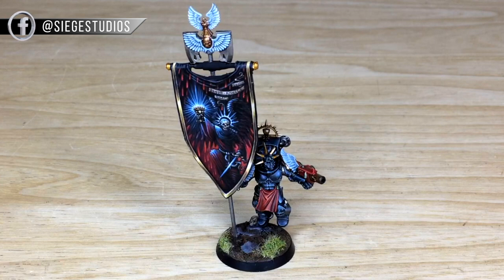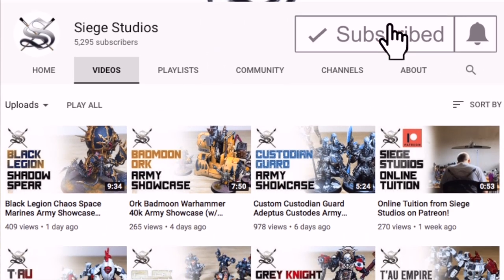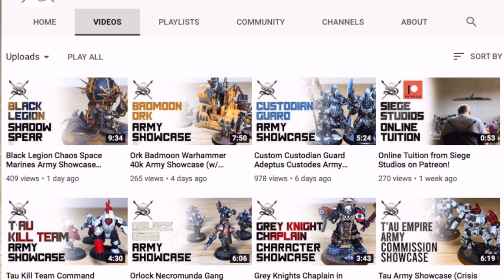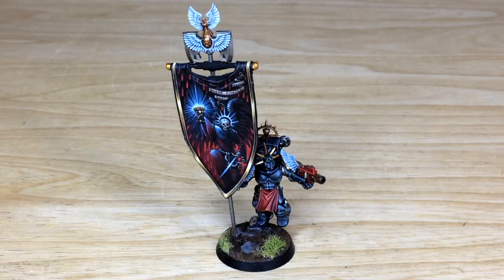Links to all our social media — Instagram, Twitter, and Facebook — can be found in the description as well. If you can give us a like and follow on those we really appreciate it. While you're here on YouTube, drop us a thumbs up, put some comments below — what do you like about this model, do you like the banner, what factions do you collect in 40K? Let us know. And finally, subscribe to the channel and hit the bell icon to be notified of every video we upload.